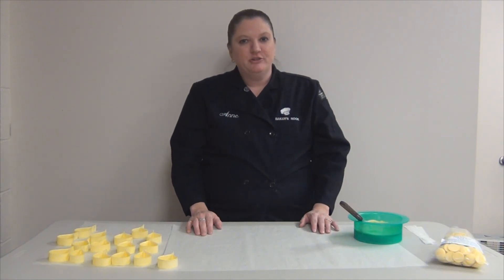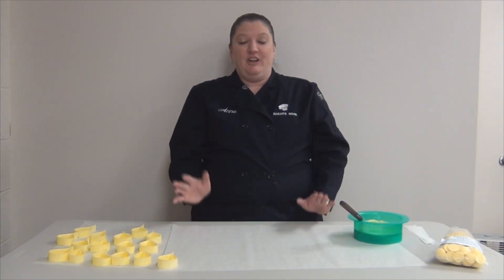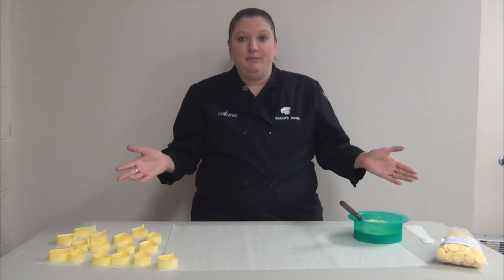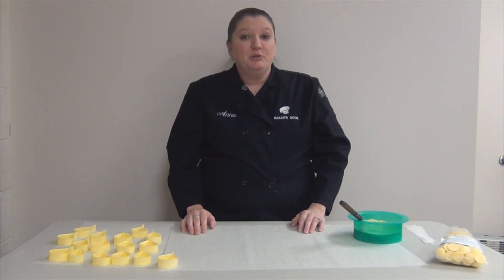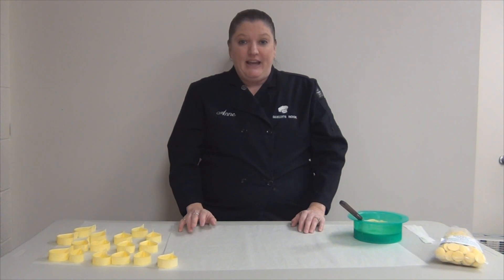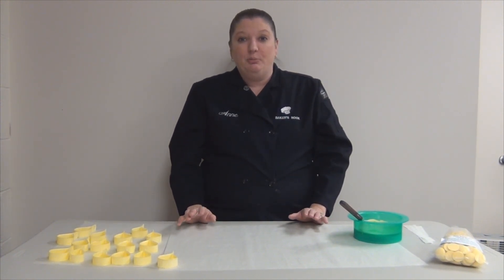Hi, this is Ann from ShopBakersNook.com and today we're going to be making a bow out of chocolate. Say your client calls and they need a cake decorated like a present and they want to pick it up in like 3 or 4 hours. There's no possible way you're going to get a bow done out of fondant in that time, it's just not going to dry. So I can show you a quick and easy bow that you can make out of melted chocolate that you can have done within 10 to 15 minutes, no problem.